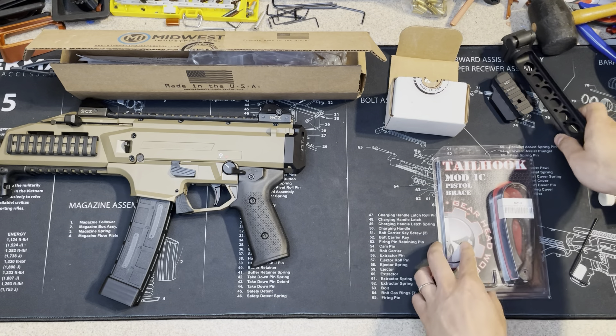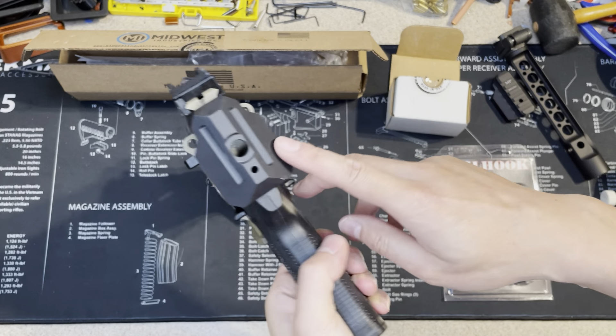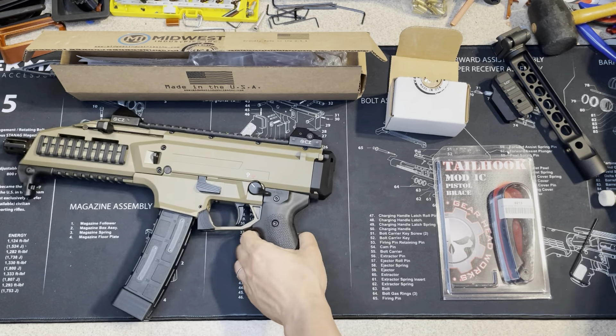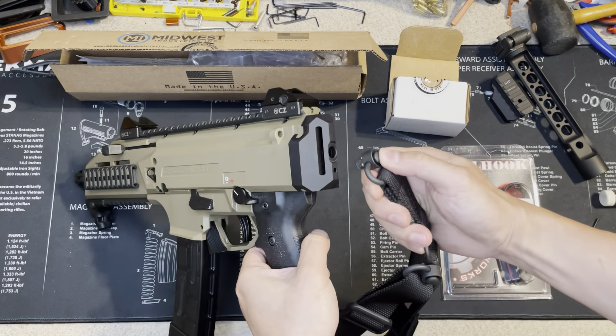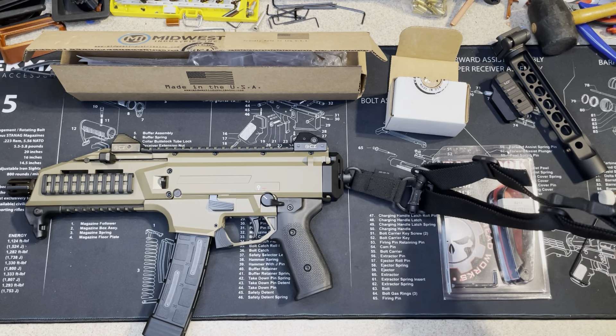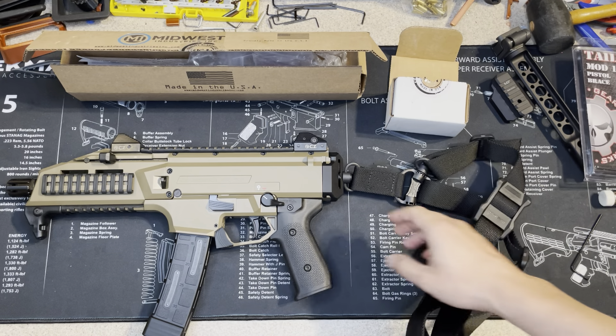Before I change that, I want to show you the original one has the QD mount here. This is the Magpul sling link, by the way.